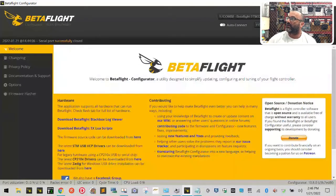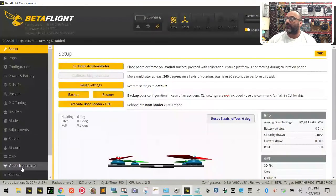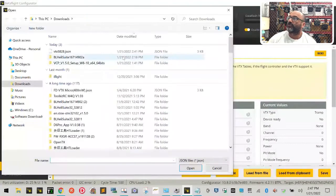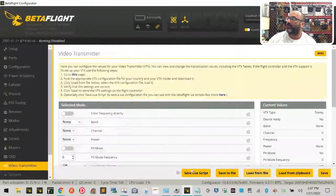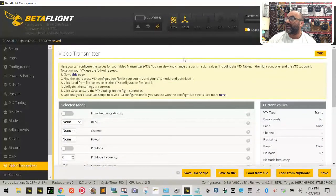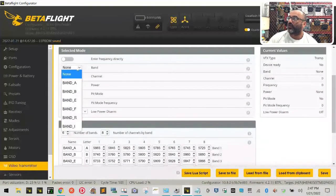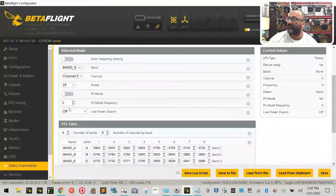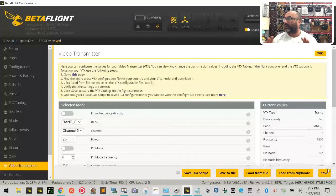Once you've downloaded it, come over to Betaflight and connect. Go to Video Transmitter — you won't see any channels listed yet because you haven't loaded the file. Click 'Load from File,' find vtx_5828, click it, then click Open. When you scroll you'll see all the channels. Click Save. Then go to the Band dropdown and select E, set Channel to 5, and set Power to 25 milliwatts. Click Save. This should help avoid interfering with Wi-Fi at your class or home.